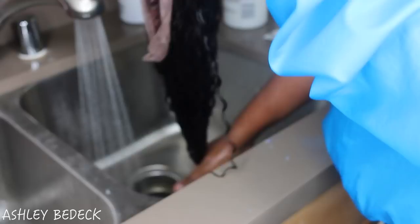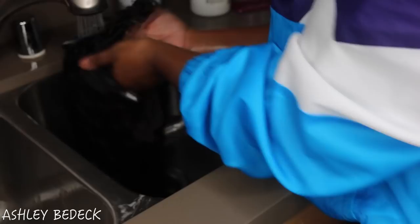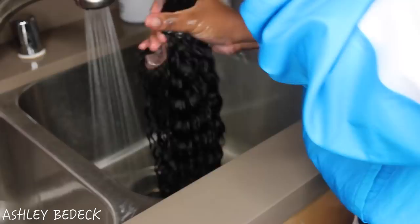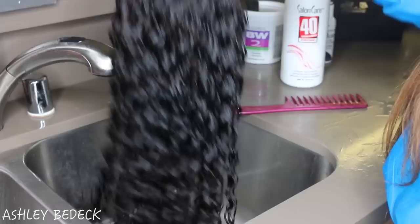Now I'm going to go ahead and condition the hair. I always let my conditioner sit on for about 15 minutes while I clean up, and this helps to make sure that your curls are popping whether you're dealing with curly hair, body wave, or any kind of hair — it just helps make it easier to work with. I came back and rinsed the conditioner out; the hair is perfectly beautiful, soft, and has a nice luster, so this is the perfect time to detangle in case you got any tangles in the process.